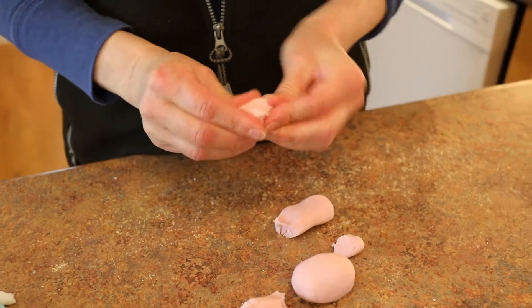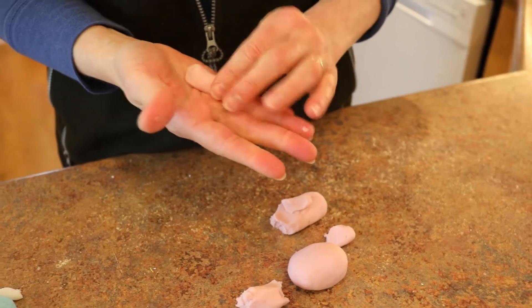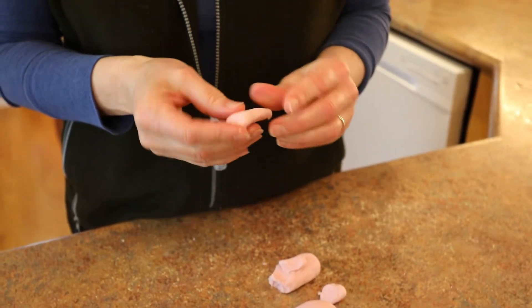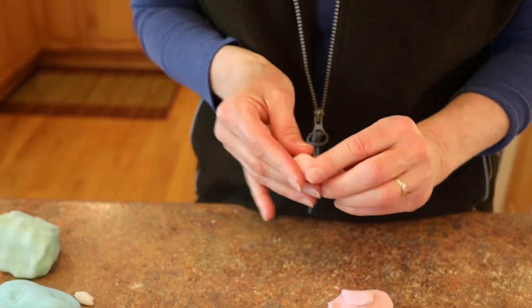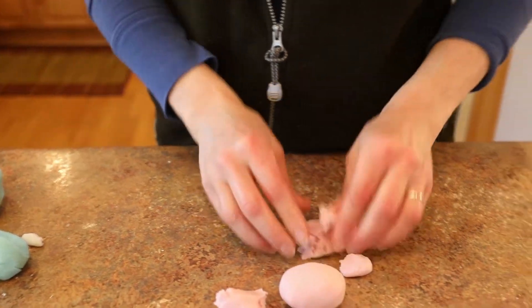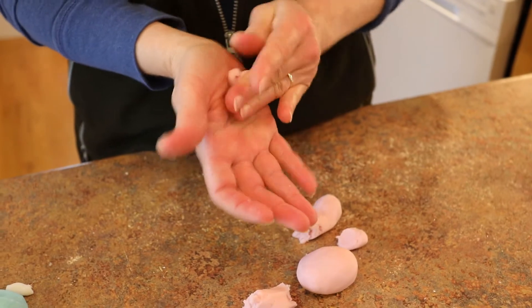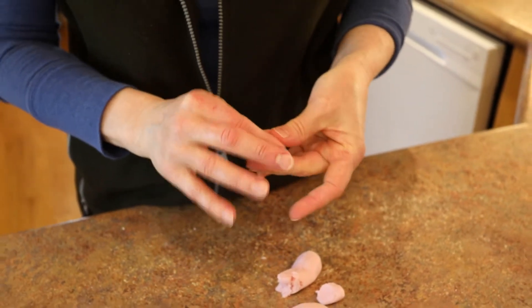This is going to be the legs. The legs on a pig, if you've ever really looked at them, they come to such a tiny foot, and the thicker part closer to the body is so fatty that it almost looks like a triangle. I'm going to make four of those, repetitive in shape and size, so that all four legs are similar.